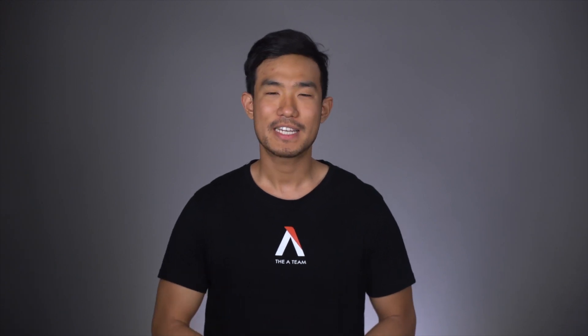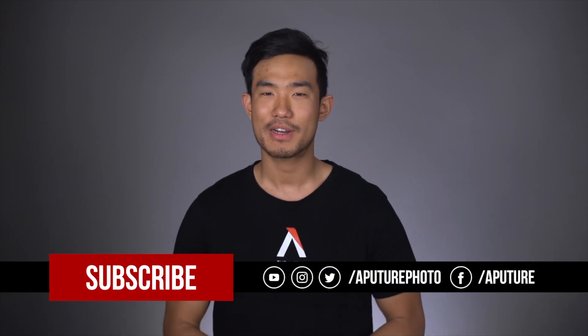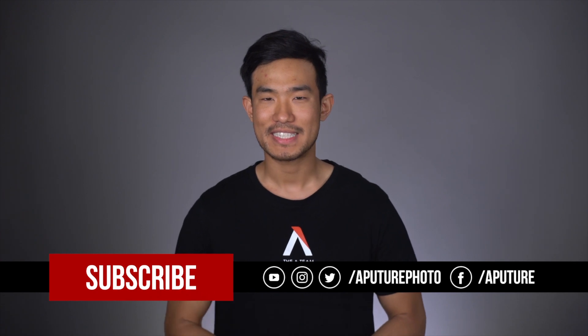So there's the Amaran Tri-8. If you've got any questions about the light, leave them in the comments below. Make sure to find us on social media through Facebook, Instagram, and The Works. I'm Ted from The 18, and we'll catch you guys next time.